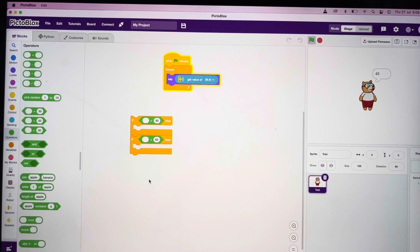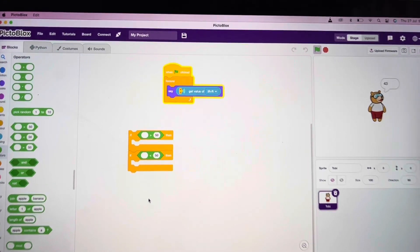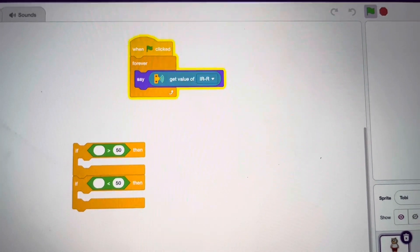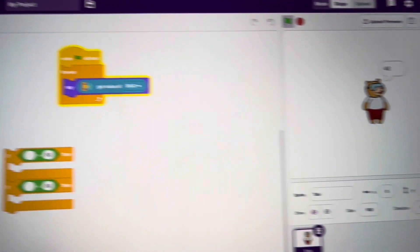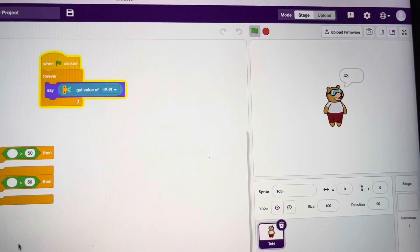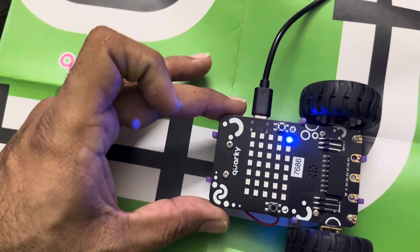This is the program for sensor calibration. I have dragged a flag and then a forever loop. You have to get the instruction 'get value of IR sensor' — in the drop down you can mention whether it is the right side sensor or the left side sensor. When you run the program, the sprite will show the reading like this.